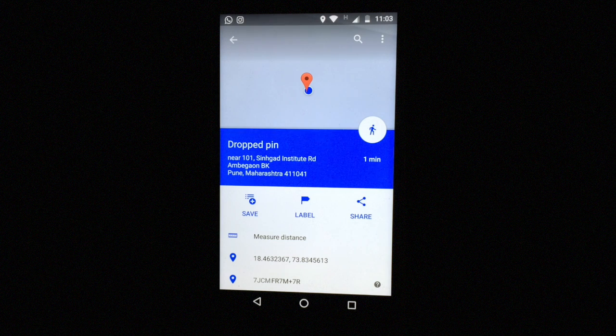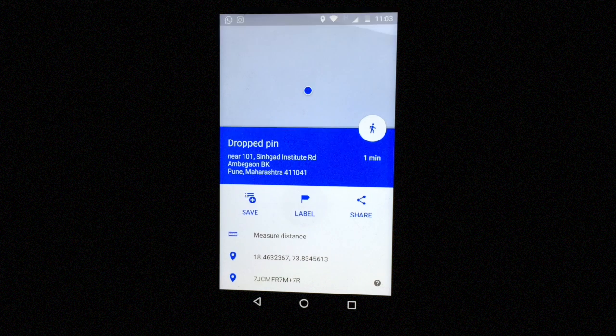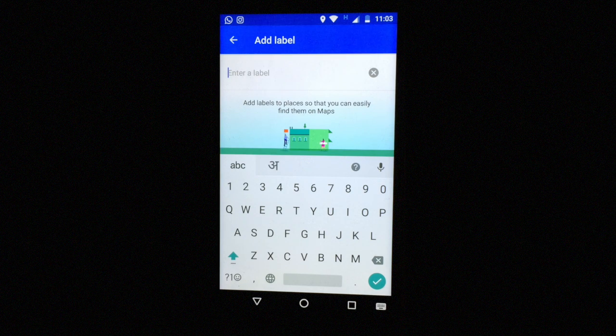Click on the label and give the label any name you want.